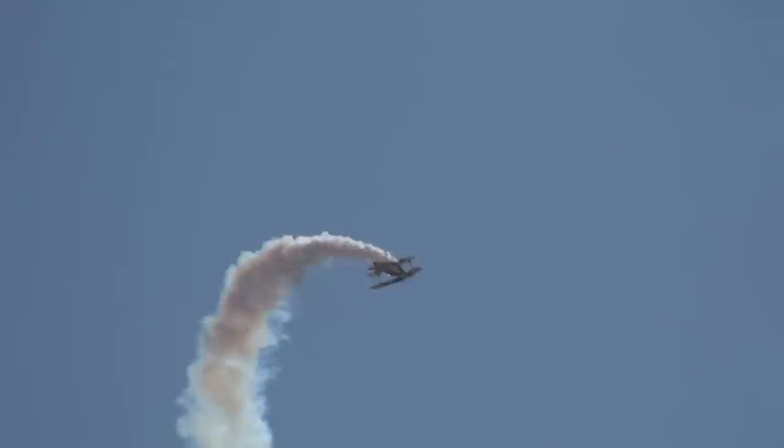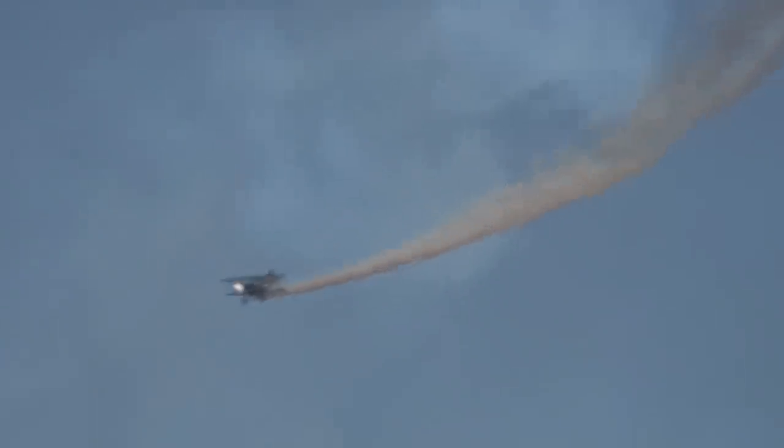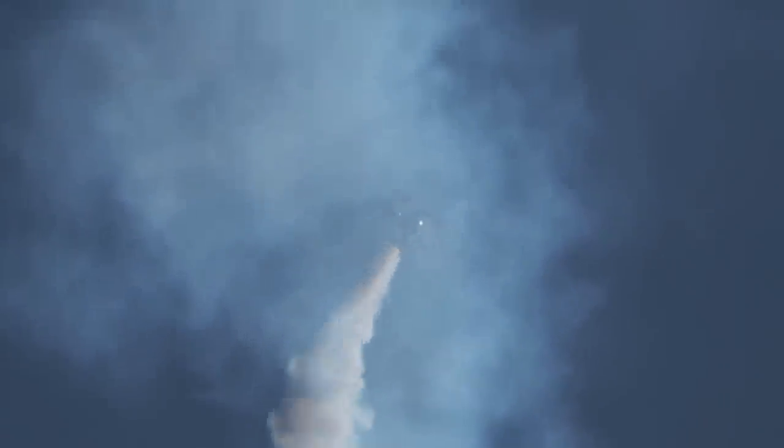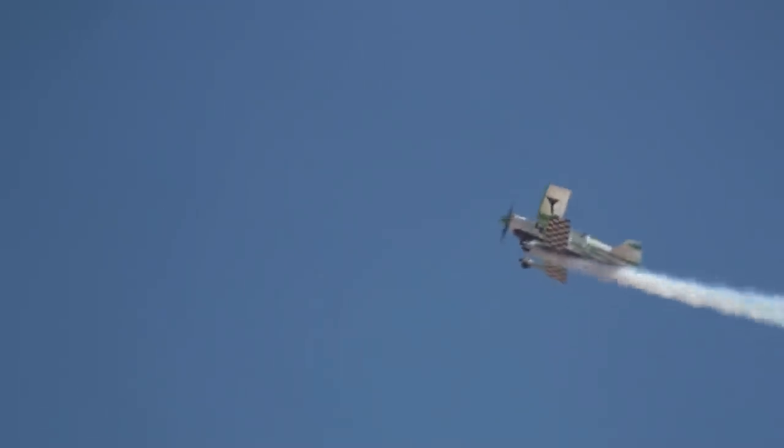We're going to do about a three-quarter loop here as he pulls the stick back into his lap one more time. Bill's lining up with runway three-zero. He's going to come back for you — keep her in show center. Pulling up to the vertical, more point rolls on the way up. He's going to give you a little tail wag — that's his way of saying he's going to make this hammerhead a little more difficult. The hammerhead turn.